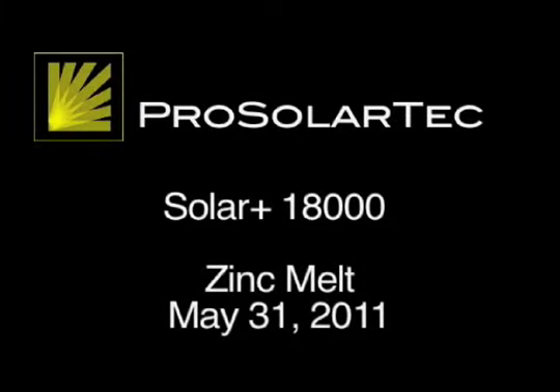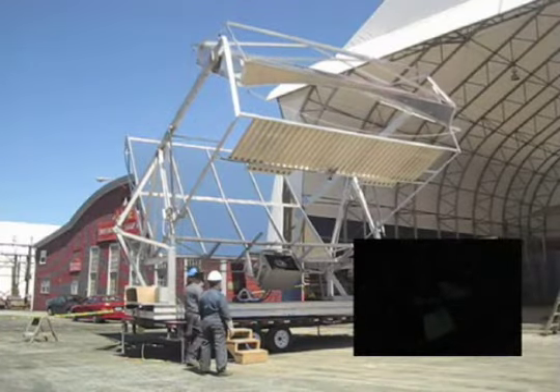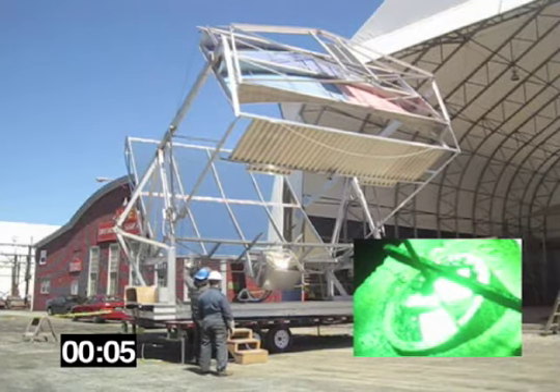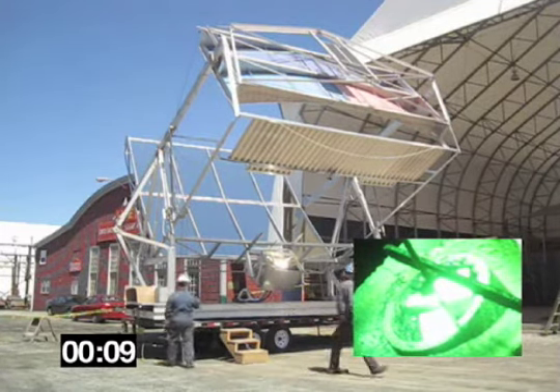The following is a presentation of the SolarPlus 18000 heat collection system from ProSolarTech. In this demonstration, the SolarPlus 18000 is being used to recycle zinc by melting old anodes from ship's hulls. The ingots made in this process can then be used to make new anodes or for other applications.